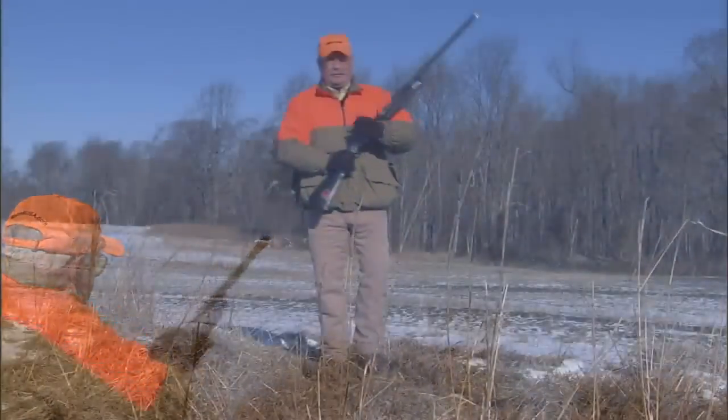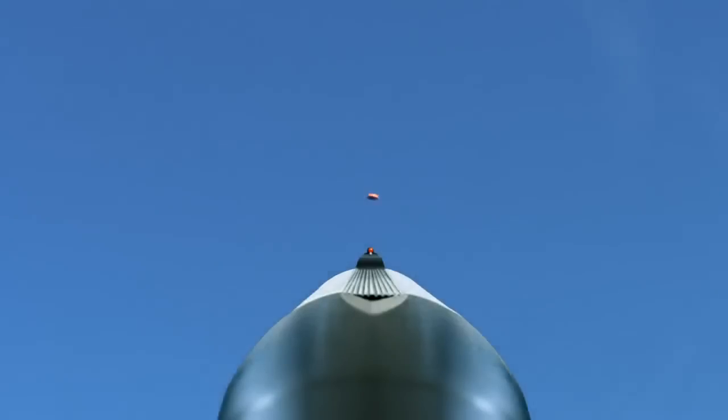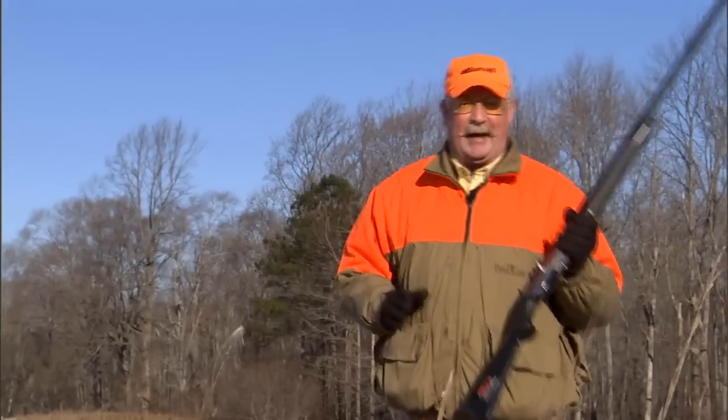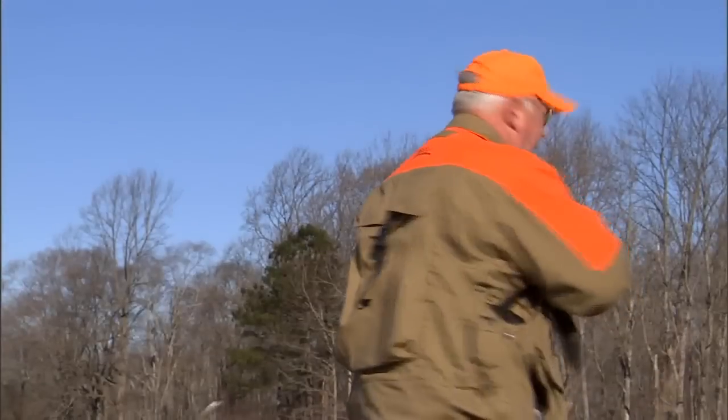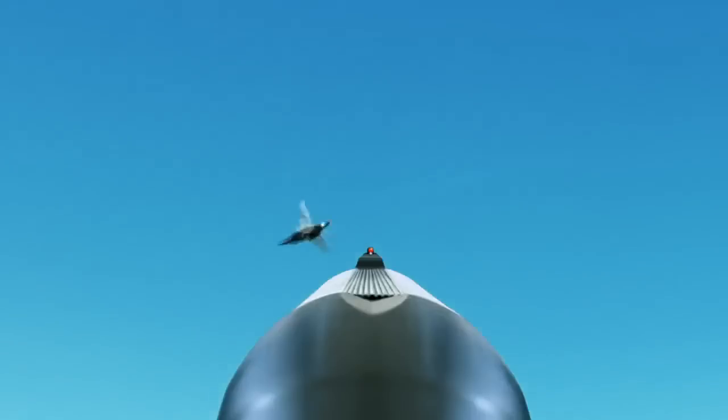A right-handed shooter always wants to shoot with his left foot forward in order to make a steady and balanced shot. So take that extra step with your right foot, pivot to the opposite side — your left side — and let that bird come into view from your blind side.